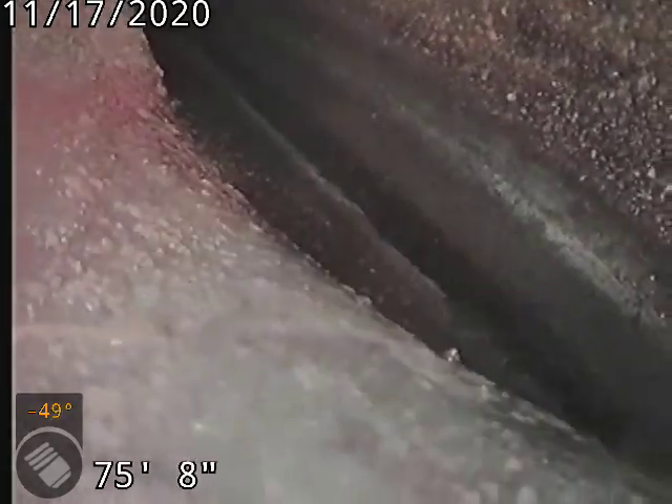76-foot to the city sewer. City line there. Tap connection into the main.